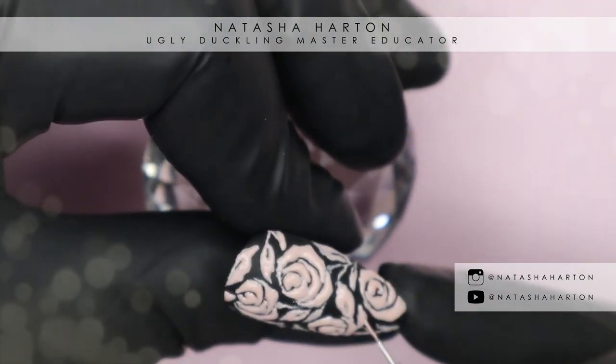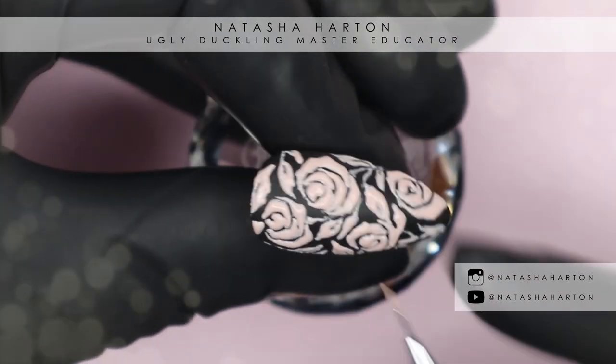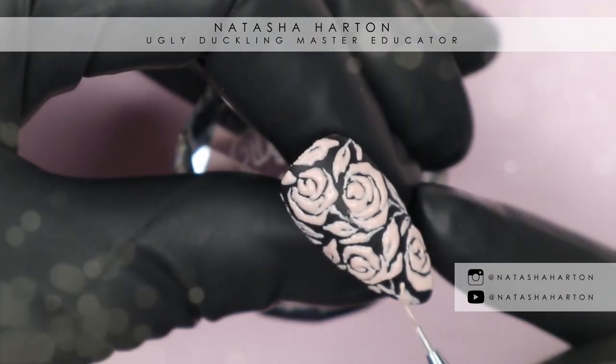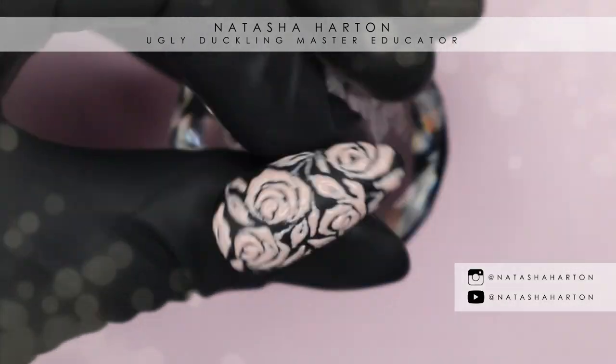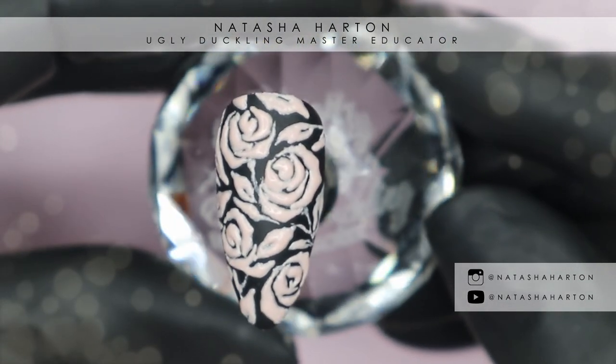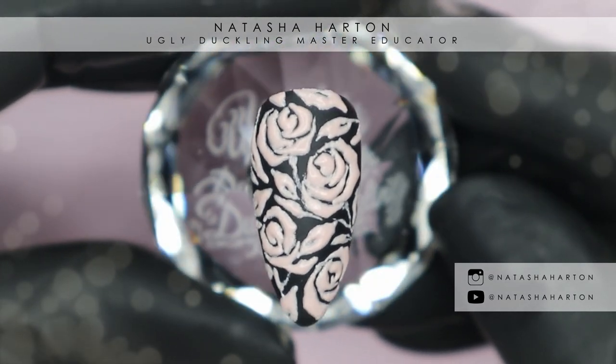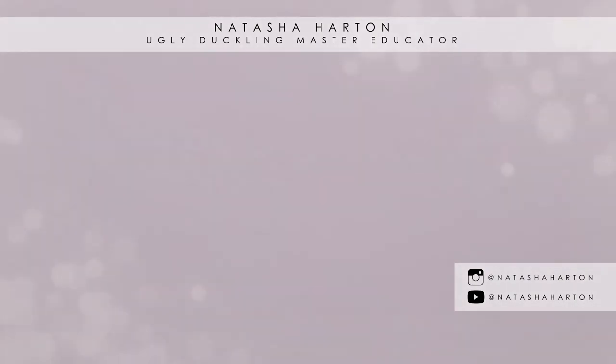Once you've embossed that final area, put it in the lamp for a full final cure and your textured rose nail is complete. I really hope you guys enjoyed this tutorial. If you do end up recreating a look like this, please tag me on Instagram — I always love to see your recreations. Until next time, take care!